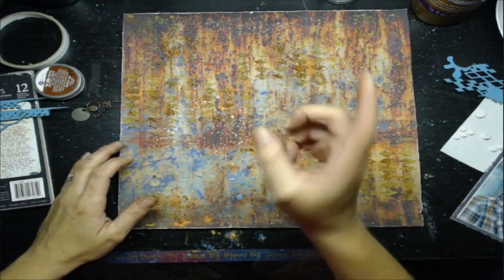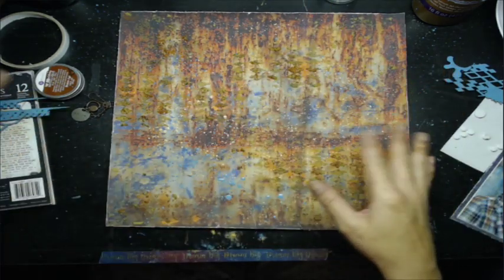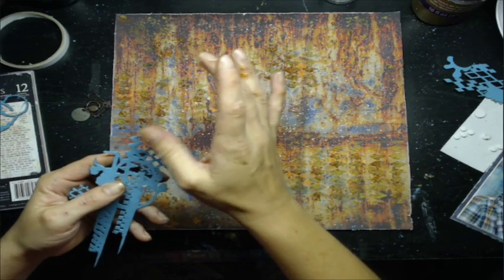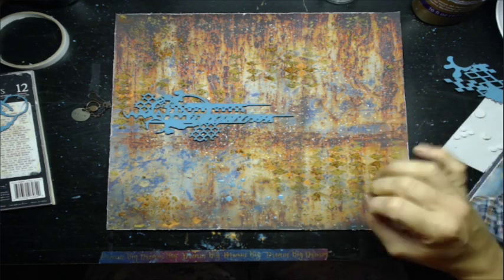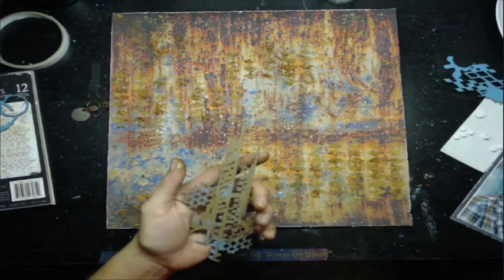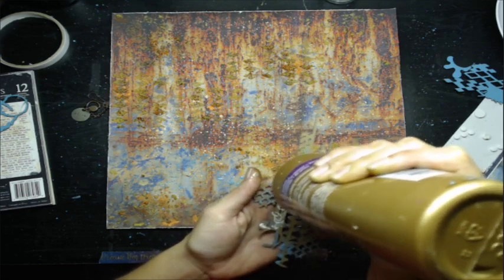My homemade crackle paste works better than most store-bought ones, though Folk Art from Hobby Lobby has been the best crackle paste I've used besides the one I make at home. Miss Shannon asked how I make crackle paste — you'd be surprised. I actually found out how to make it by accident. I had run out of decoupage glue, that's exactly what it was.